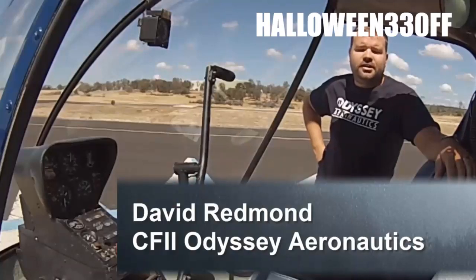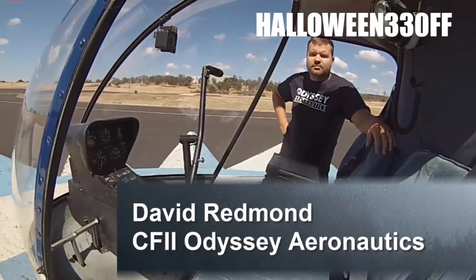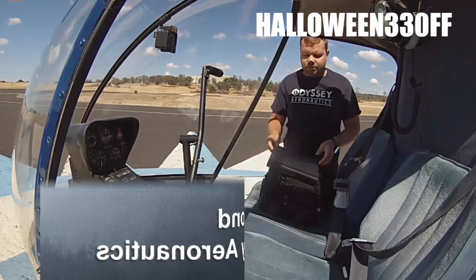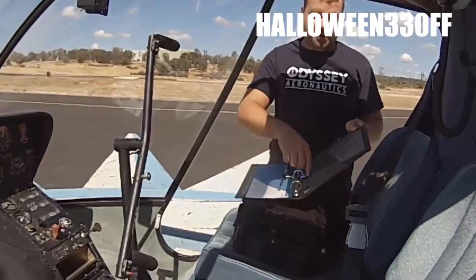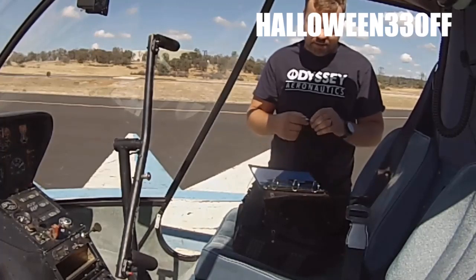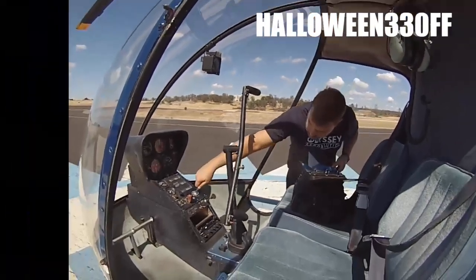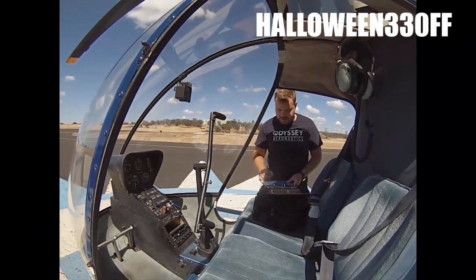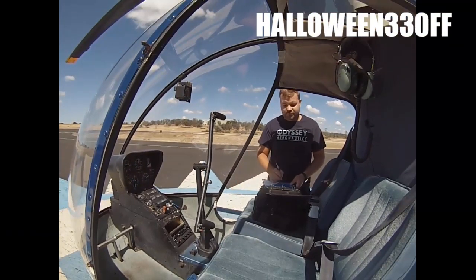My name is David Redmond, I'm a flight instructor at Odyssey Aeronautics, and along with our other two flight instructors we're going to take you through a pre-flight on an R22. As a student pilot when you walk out to the helicopter, you'll typically have a book with the keys and a hobbs. Take the keys, verify which one, then look at the hobbs sheet, write down the hobbs, fill out the info for the flight, and verify that the hobbs matches up with the last flight.